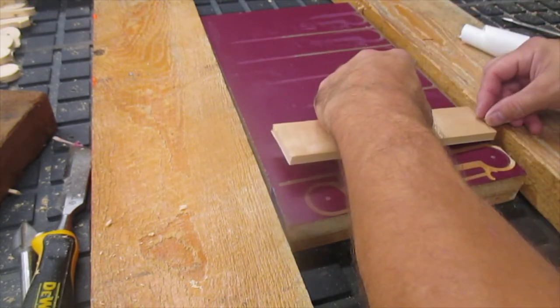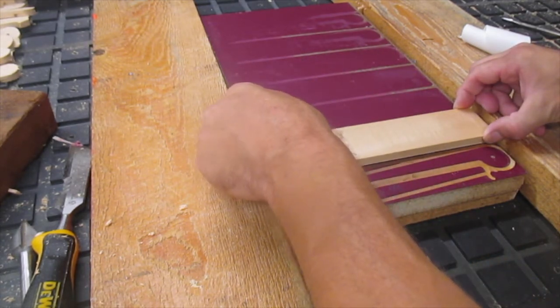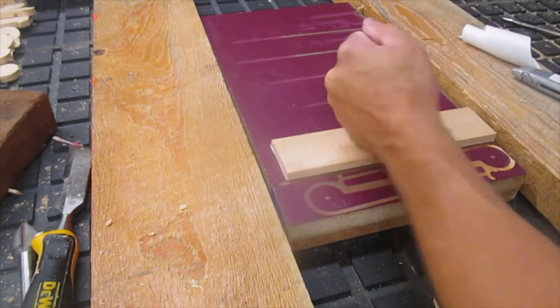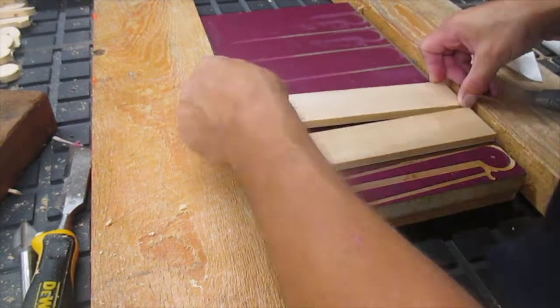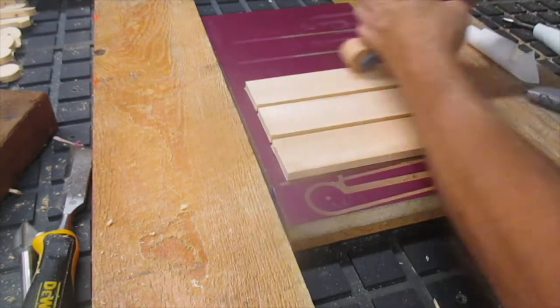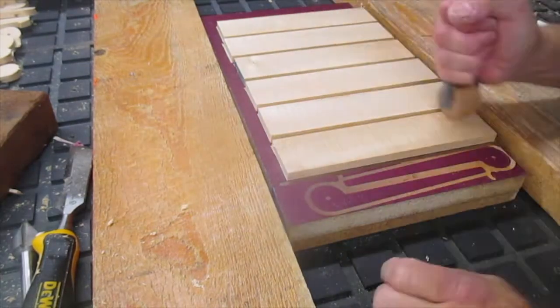Place it on the fixture. I like to start on one end, kind of hold it, and then line it up and lay it down so it's flat. I'll hit it a couple times and then roll it in, and then rinse and repeat. Do that for all six of the parts to be fixtured.